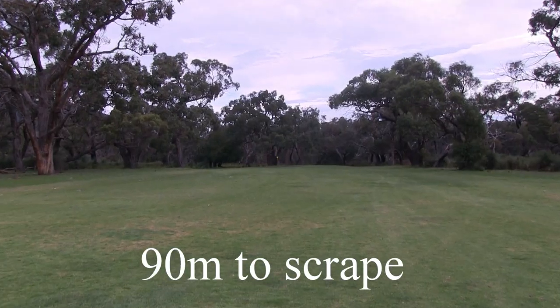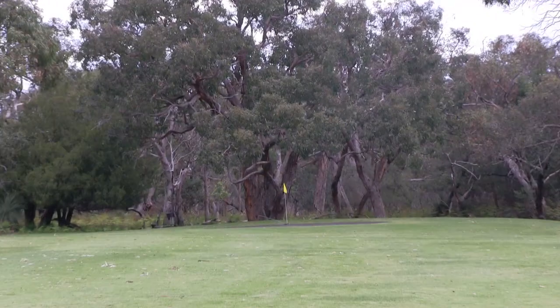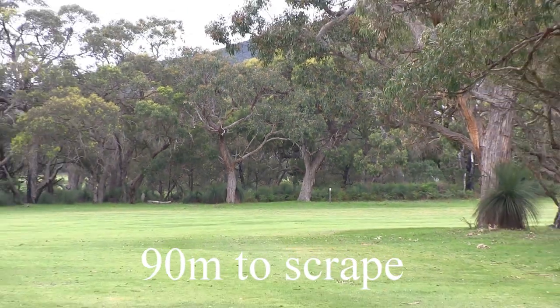From the dogleg itself you've only got 90 metres to a nice flat scrape. Like most of these scrapes here, they seem to have a little bit of a backstop behind the back of the scrape itself.